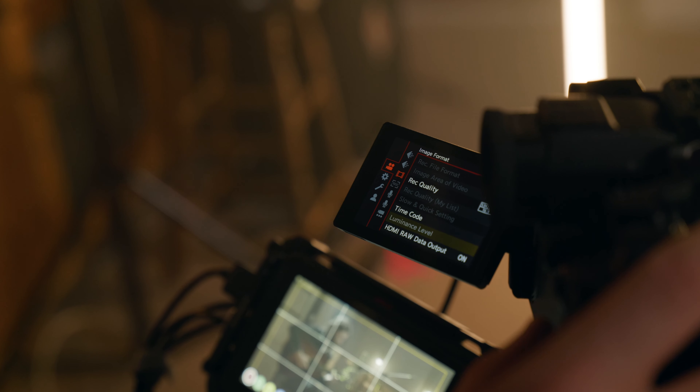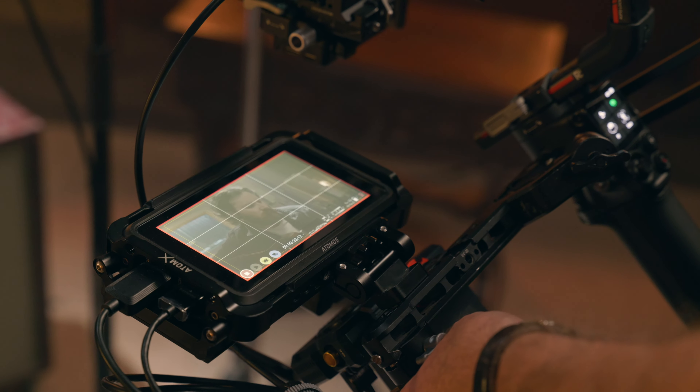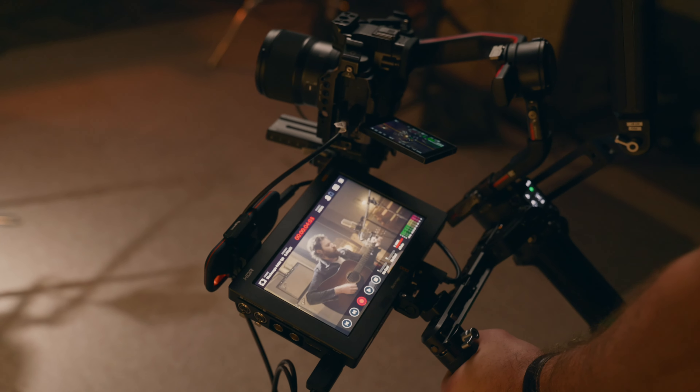The S5 Mark 2X from Panasonic has the ability to record in RAW using the Atomos Ninja 5 or the Blackmagic Video Assist 12G. You might be asking: why would you record in RAW, and what are the major benefits?